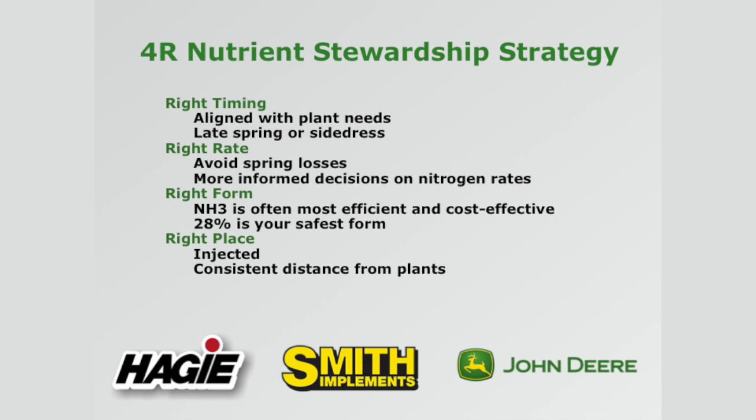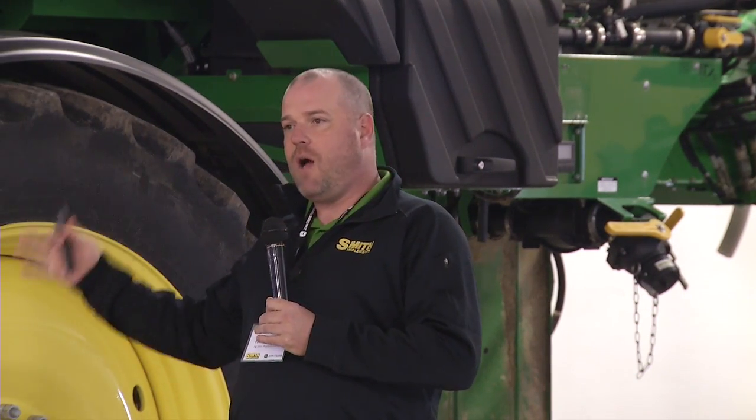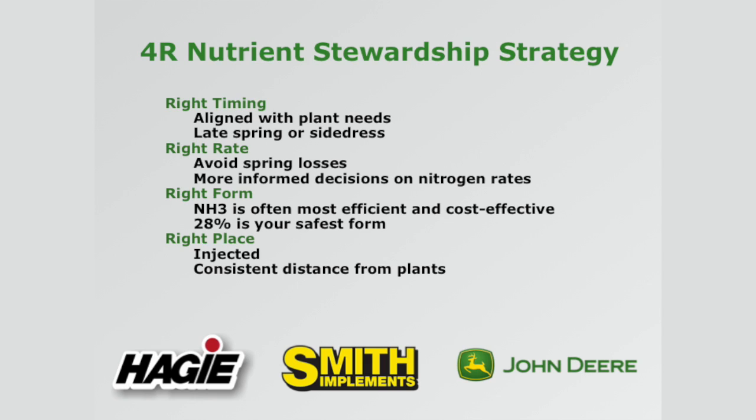The right form: NH3 is your most efficient and cost-effective option while 28 is your safest form. We've got a product that's going to fit both of those needs. So whatever your operation is doing, we can help you do it in a better way — in the right place, whether you're injecting it, knifing it, at a consistent distance from the plant. With that, I'm going to turn it over to Jeff to talk about the liquid applicator.